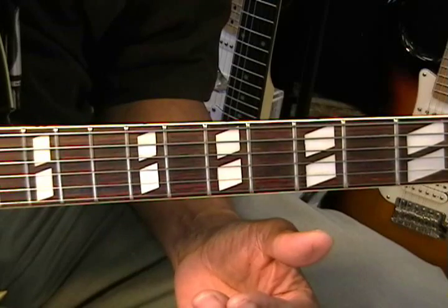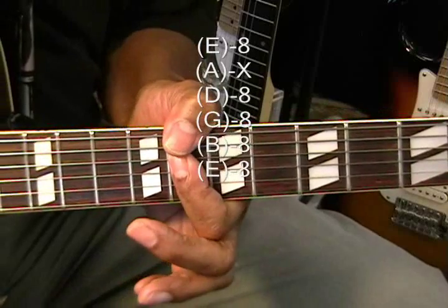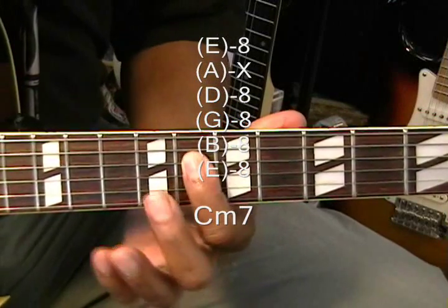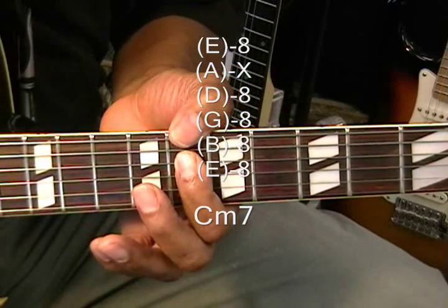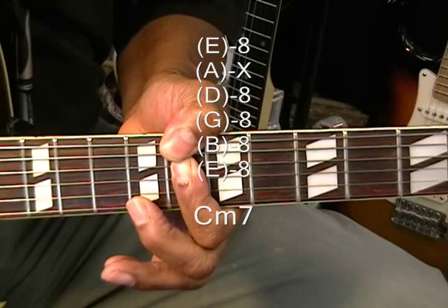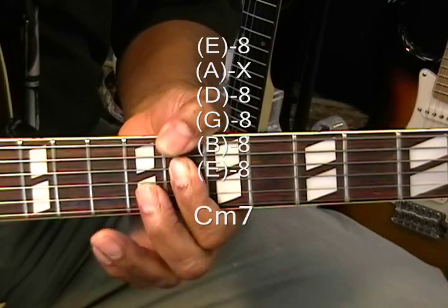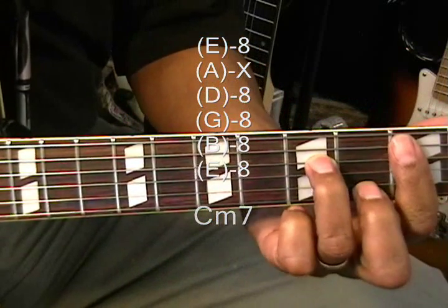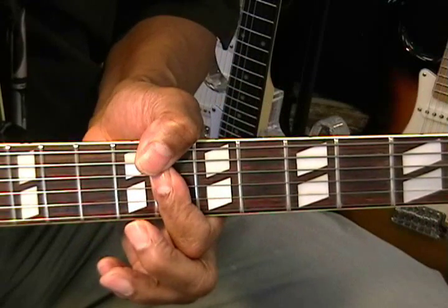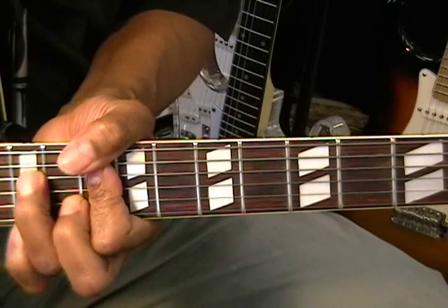We will also need a C minor 7 up at the 8th fret. I'm barring everything below the A string and butting up against the A string, bringing my thumb across the top. And that's C minor 7. You can sub the normal C minor 7 at the 3rd fret for that one, but this one's convenient because it's up near the F minor 7 and G minor 7 that we need.